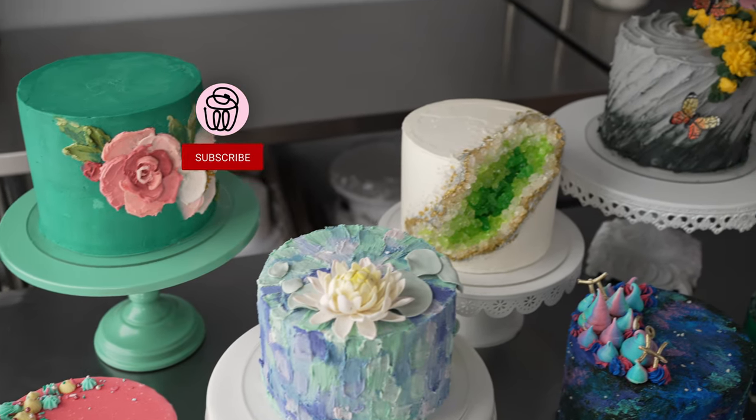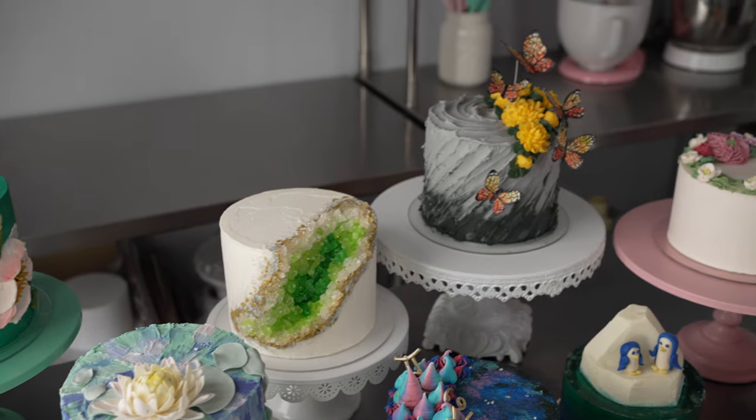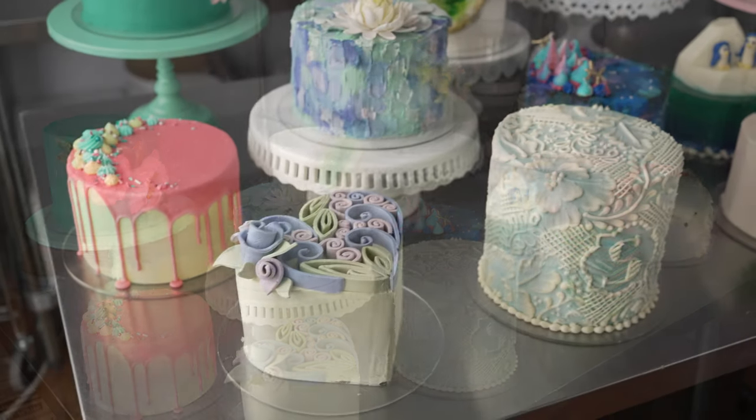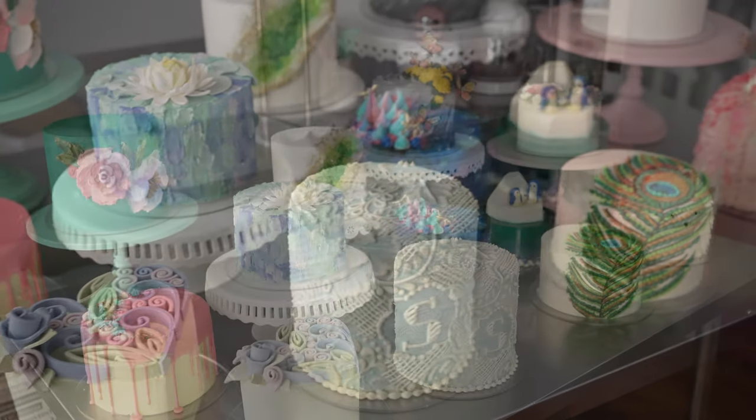This is Amy Chan from CakeDecoratingSchool.com, and if you like cake decorating, you're in the right place. Thanks for checking out what we have in store for our Season 3 for the school. There's going to be lots of fun projects with different techniques to help you broaden your skill set.